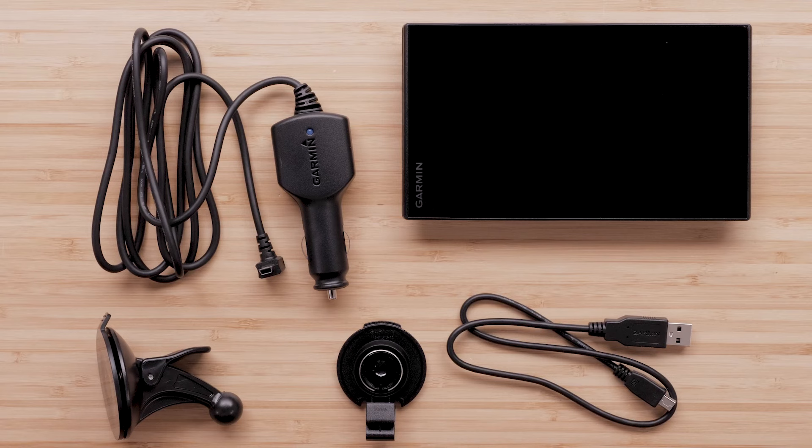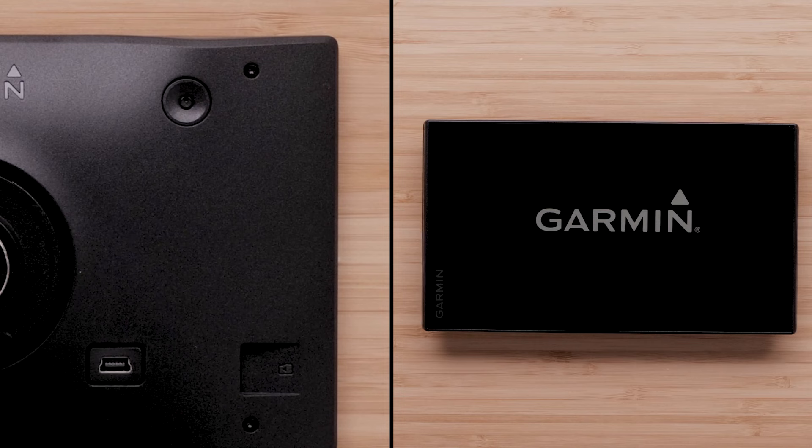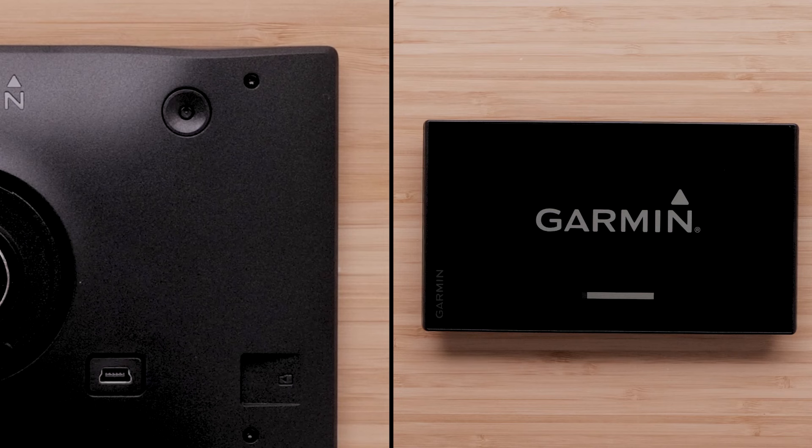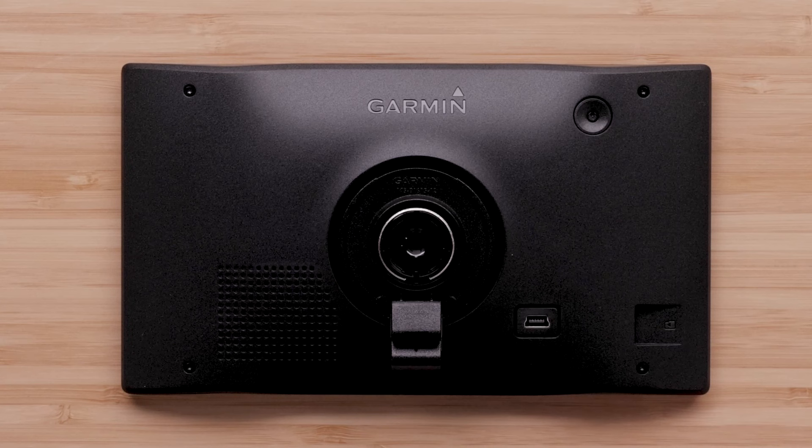Let's begin by going over the Garmin DriveSmart device hardware. The power button is located in the upper right-hand corner on the back of the device and is indicated by the power symbol. This is used for powering the device on and off. On the bottom of the device is the USB port, which is used for connecting to a power outlet in the vehicle with the included vehicle power cable. This port is also used for connecting to a computer or AC adapter.